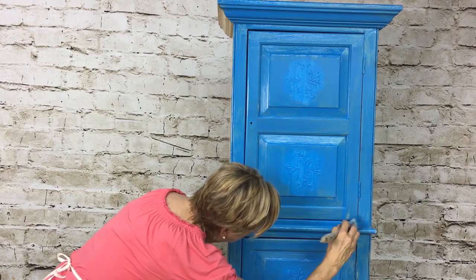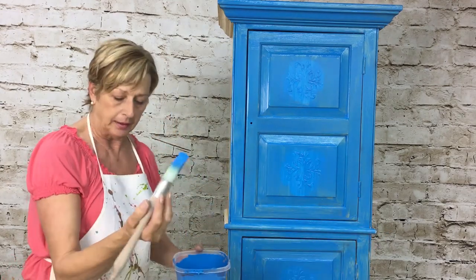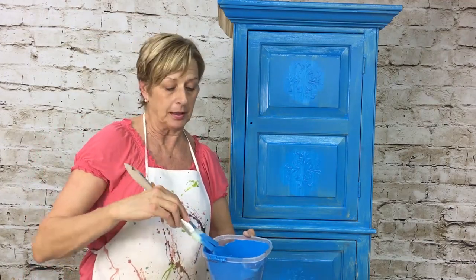I'm going to continue and paint this whole piece out. After we're done we're going to start doing our blending process, and that's going to be the fun part. Hang in there, get it done, and I'll see you in a few.